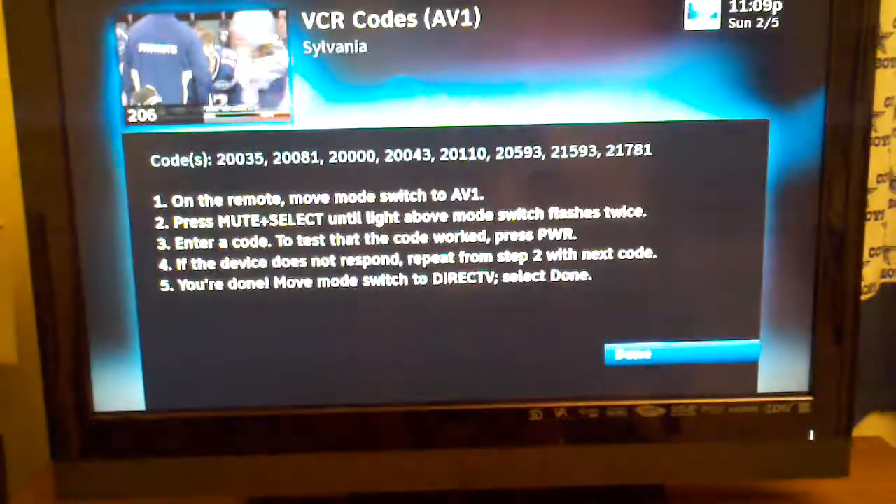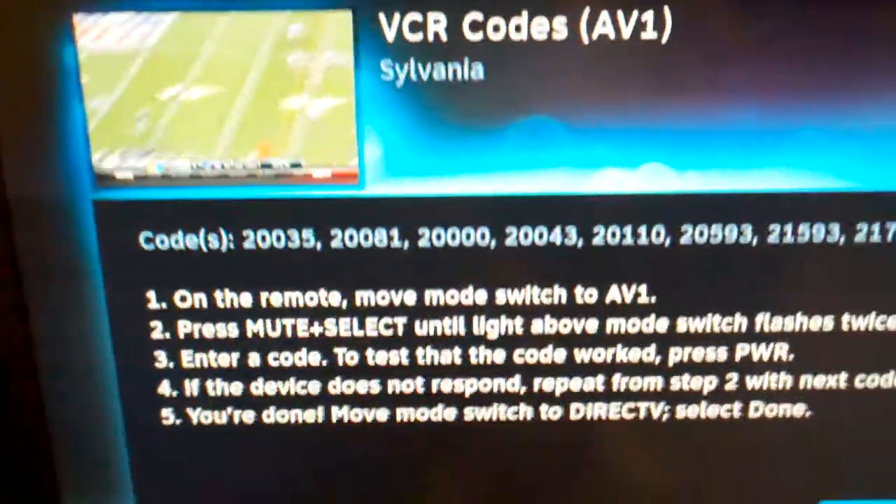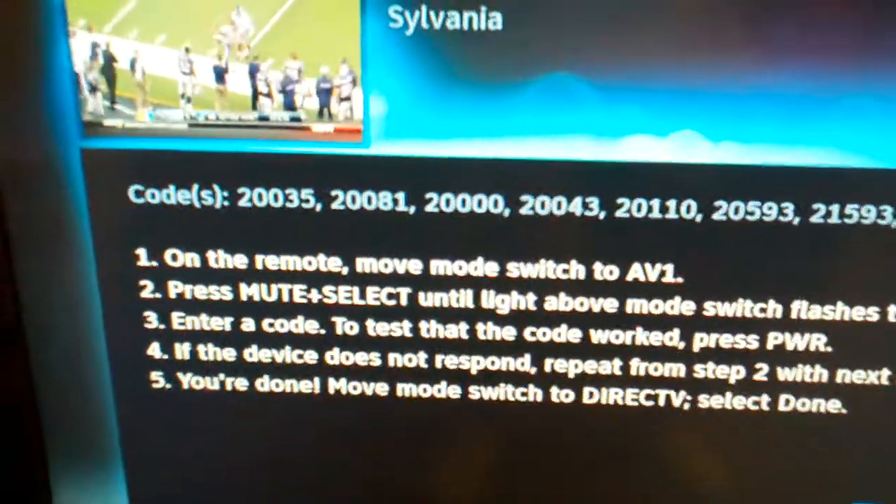I found it. Now there are eight codes that I'm going to be trying in order to see which universal code will work with my remote.